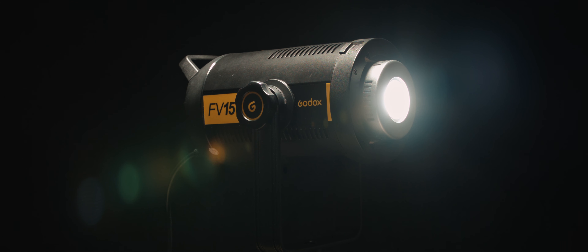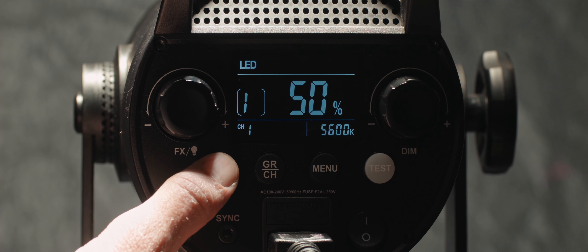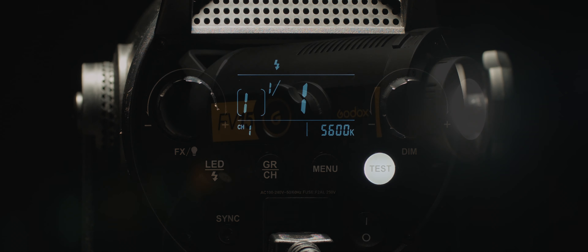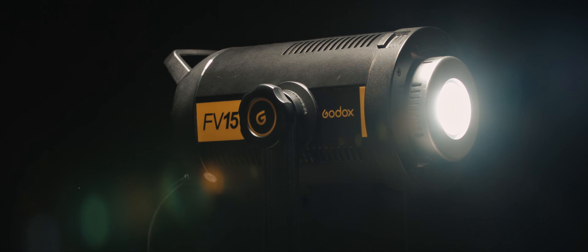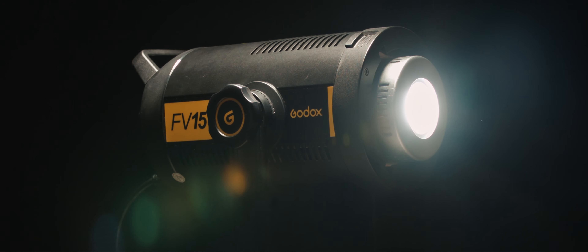The main draw of the FV150 is the ability to change between a continuous light and a strobe light, so it's ideal for video and photo use. It's really useful to be able to immediately switch between continuous and flash, considering a lot of photographers also shoot video and vice versa, and it opens up the possibility for anyone of either profession to start learning the other.